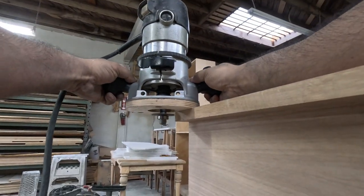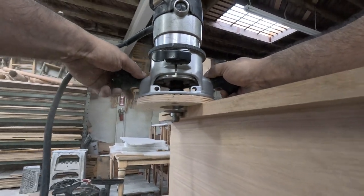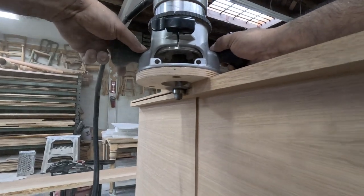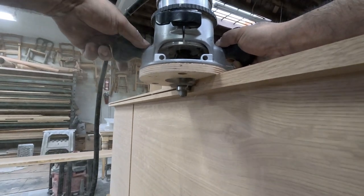I'm cutting the rabbet — you can see the dado on the side. This is where I'm going to be sliding in the back panel.